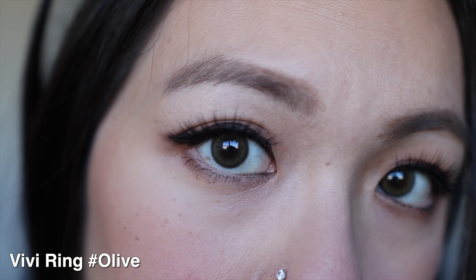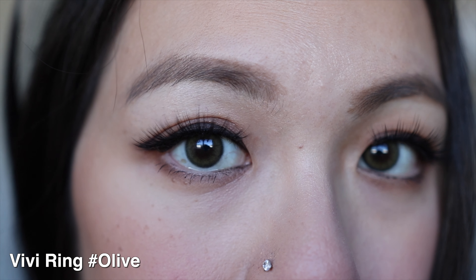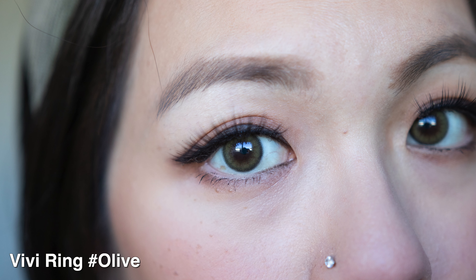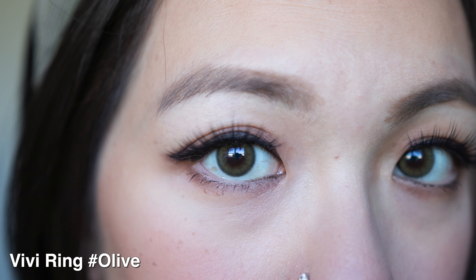Now let's talk about the color, which is probably the most exciting part. With the Vivi Ring design, it has a little dark border on the outside, then going inward it has a bit of that stripiness that blends into your natural eye color. The color is obviously olive — I'm matching it with my top and headband. Compared to my outfit, the contact lens is definitely darker, but not so dark that you can't see it. It's more natural but also a little bit dark, and it's not too light either.